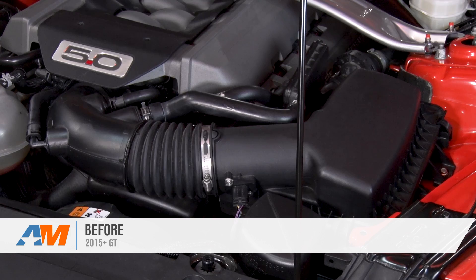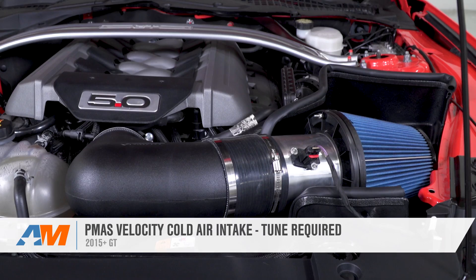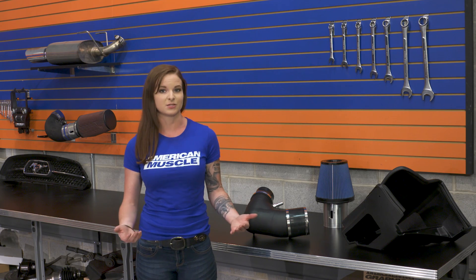The PMAS Velocity Cold Air Intake is for 2015 and newer S550 GT owners looking for a cold air intake velocity stack combo that's designed to really maximize airflow. This intake is also for someone looking to pair their intake with a tune to maximize their results.